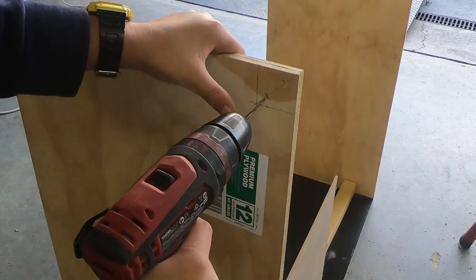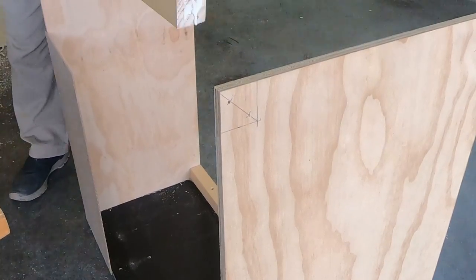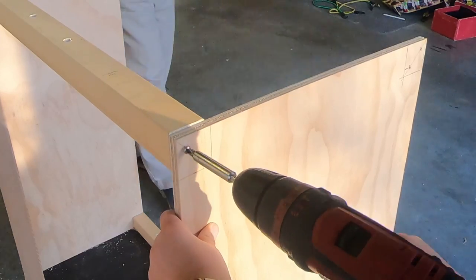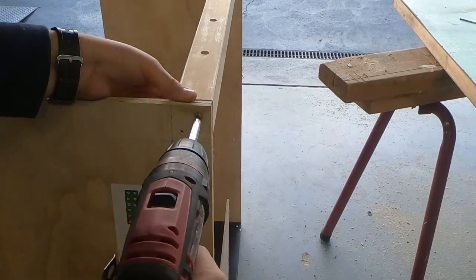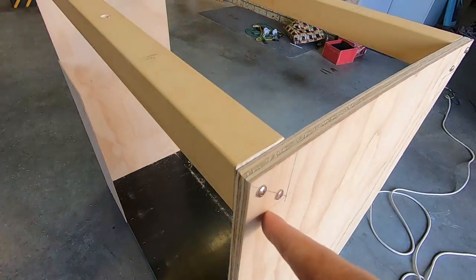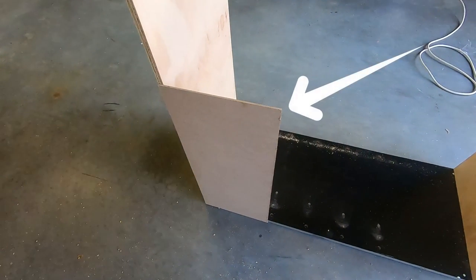Secure the 42 by 42 millimeter beams in place. This is what we have so far. We had to add a temporary support to support the structure.